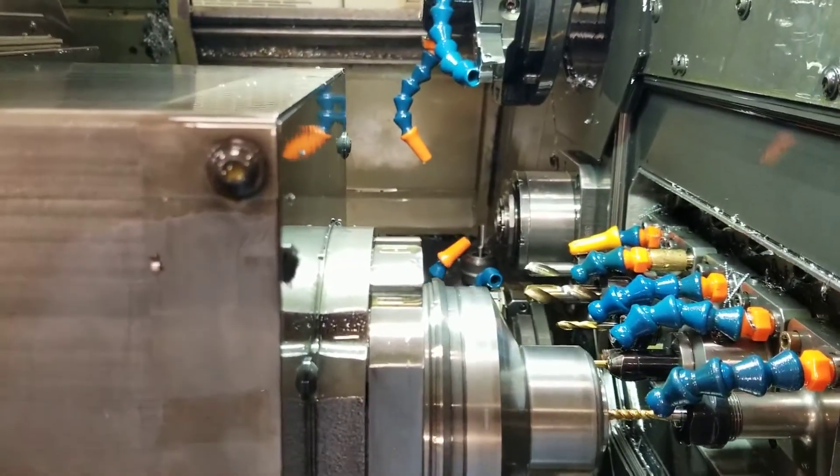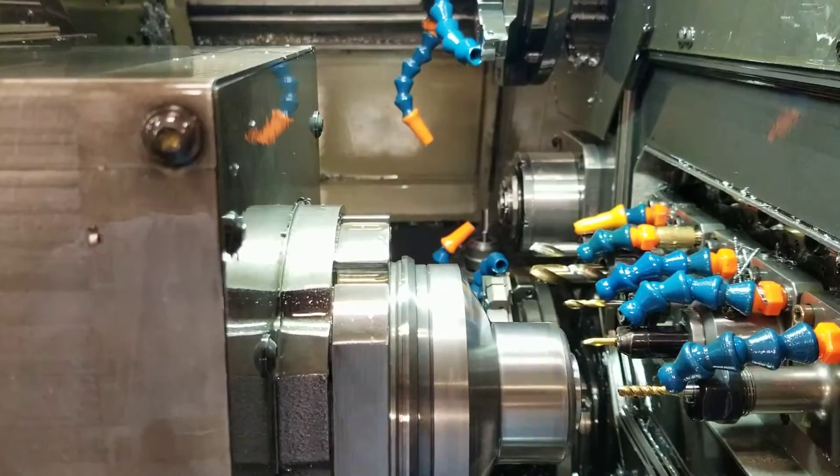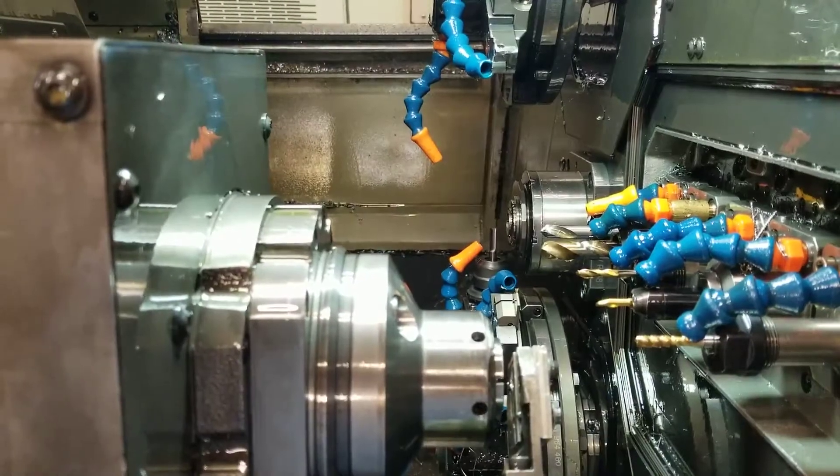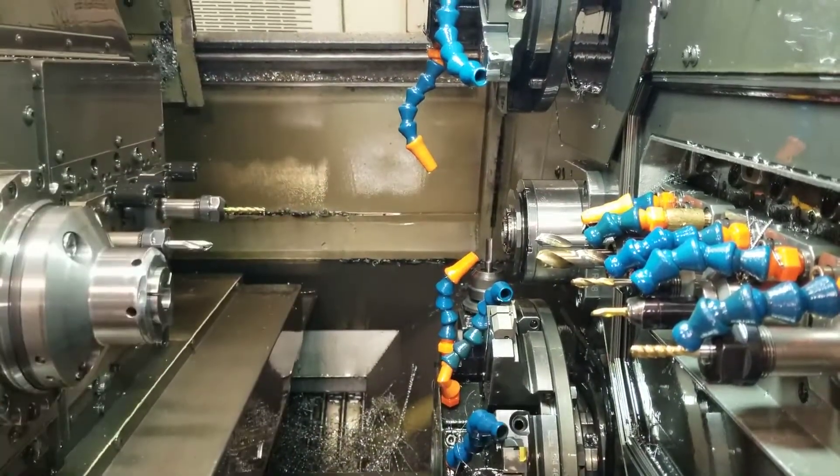Rigid tapping on sub spindle, milling hex on main spindle. Part ejection on sub spindle, hex milling on main.